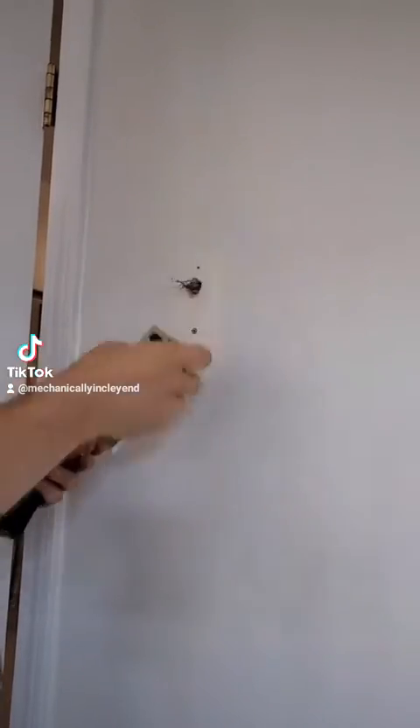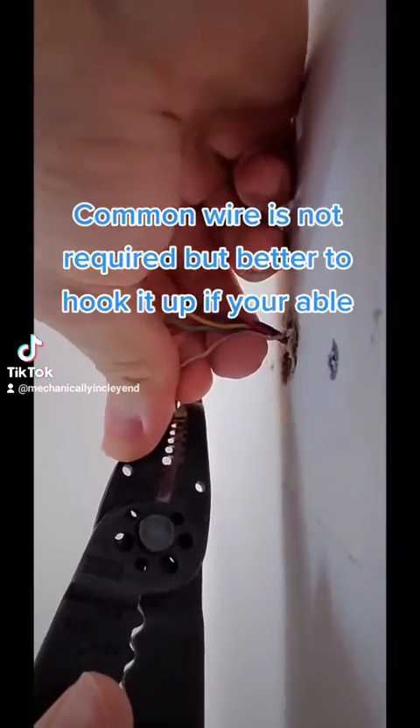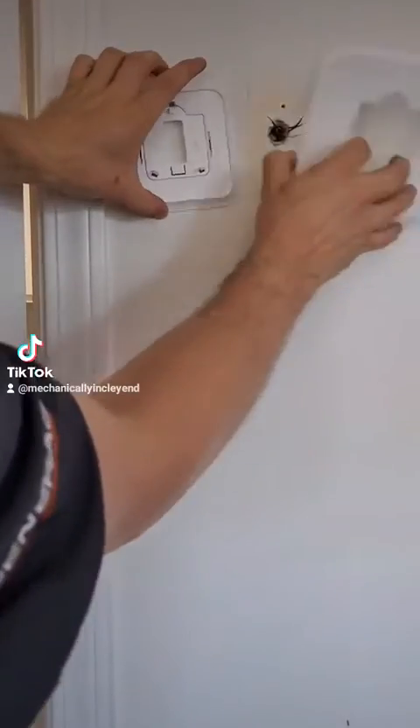With the old thermostat out of the way, we're going to be adding the C wire onto this thermostat so we don't have to depend on battery backup. It's often required on Wi-Fi thermostats as well. You'll want to trim these wires pretty short — you don't need much when you're connecting them.